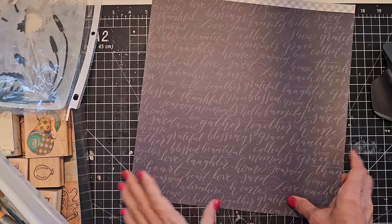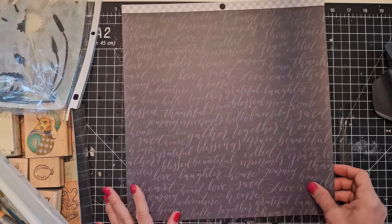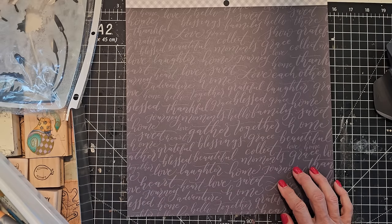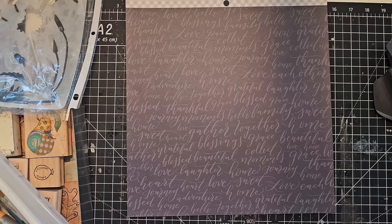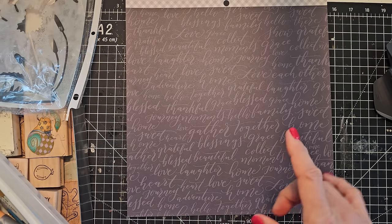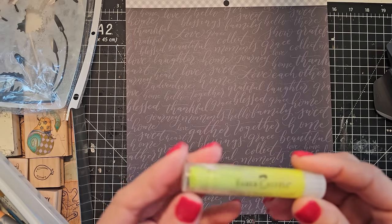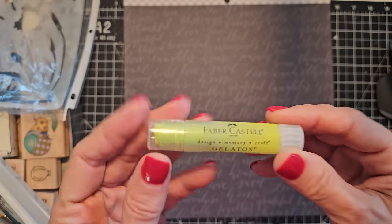So we're going to throw the kitchen sink at these guys. The first thing we're going to play with is maybe some gelatos - just see how they do. We're going to work with different elements and just see how we can jazz up a paper.